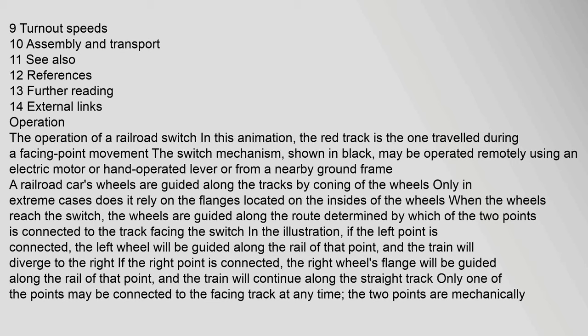The operation of a railroad switch: the switch mechanism may be operated remotely using an electric motor, hand-operated lever, or from a nearby ground frame. A railroad car's wheels are guided along the tracks by coning of the wheels; only in extreme cases does it rely on the flanges located on the insides of the wheels. When the wheels reach the switch, they are guided along the route determined by which of the two points is connected to the track facing the switch. If the left point is connected, the left wheel will be guided along the rail of that point and the train will diverge to the right. If the right point is connected, the right wheel's flange will be guided along the rail and the train will continue along the straight track.